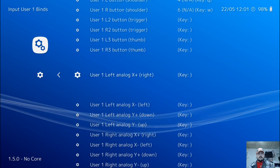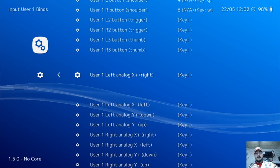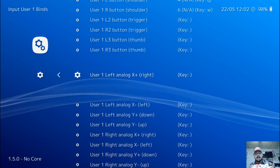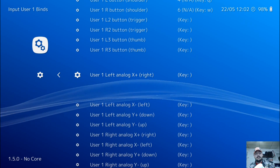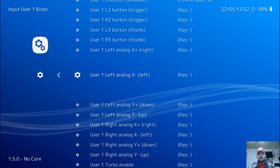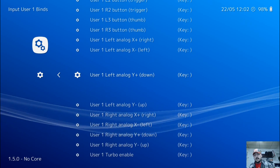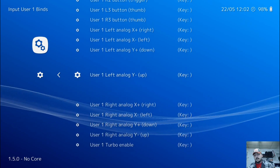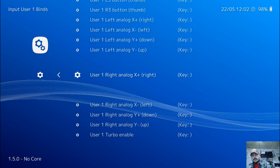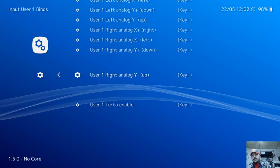Now for the left analog stick: press enter and push right, then enter and press left, same with down, same with up. Then we're going to repeat that process only this time using the right analog stick — press enter for right, enter for left, enter for down, enter for up.